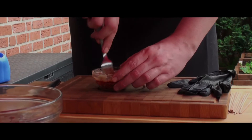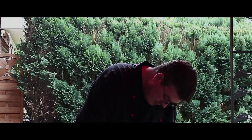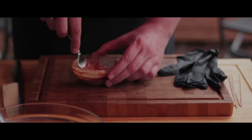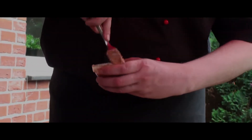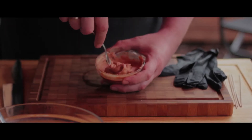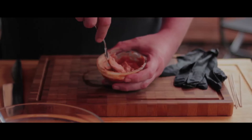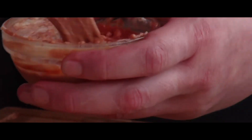Ich versuche das nochmal zu rühren. Ich habe hier ganz normale Butter genommen. Bitte nehmt keine Light-Butter, weil Light-Butter ist halt wirklich eine Verarsche – entweder richtig oder gar nicht. Das muss dann ungefähr so aussehen. Und dann grillen wir das gleich und dann wird das pro Seite einmal damit eingepinselt.